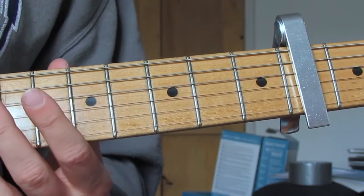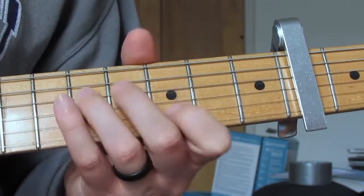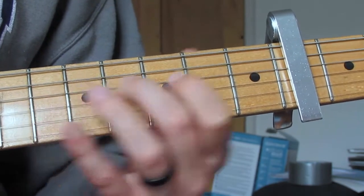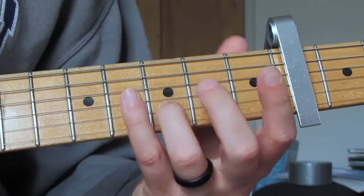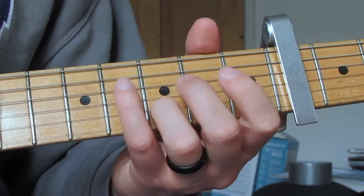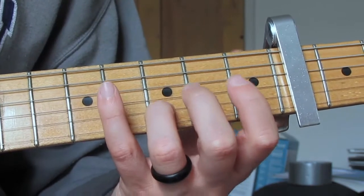The second half of this riff is almost exactly the same. We do the fifth fret with ring finger and third fret with first finger again, then move the root note back once, and then we're going to play two open E strings. Then we're going to play third fret B string — you can hit a little D chord there as well, but I usually just play the third fret on the B string.